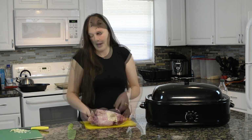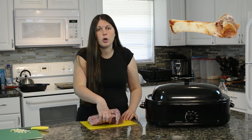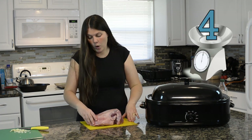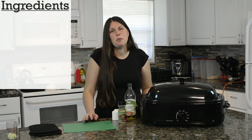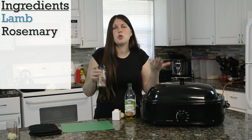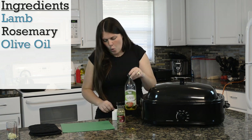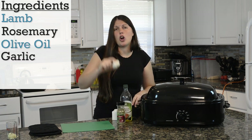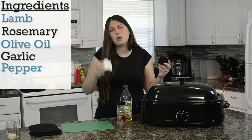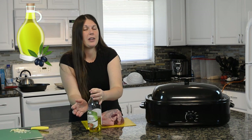My lamb leg does have the bone inside of it. This recipe works for one with bone in or bone out — it doesn't matter. This one is about four pounds. All you need for this recipe is lamb, some rosemary (fresh if you have it), some olive oil, six cloves of garlic, pepper (fresh cracked black pepper if you have it), and some salt. That's it.